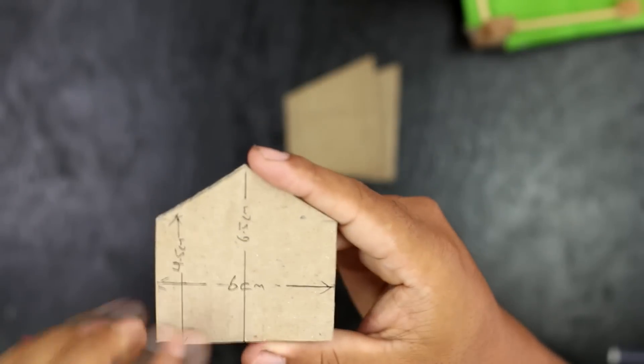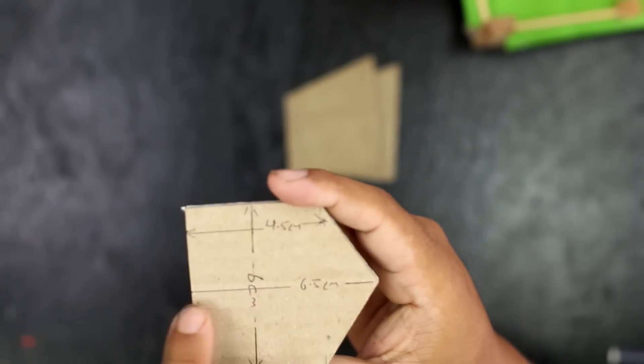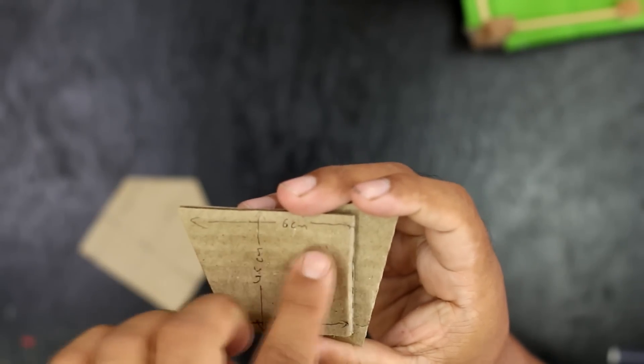For the roof window, I have used a cardboard with a main height of 6.5 cm and sub height of 4.5 cm, and a breadth of 6 cm. It has a roof length of 6 cm, 4 cm, and breadth of 4.5 cm.